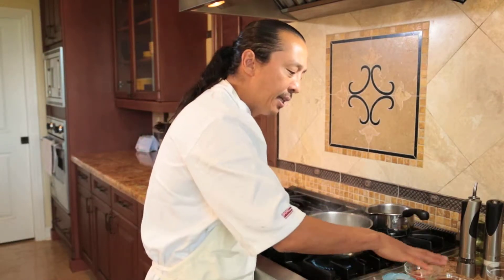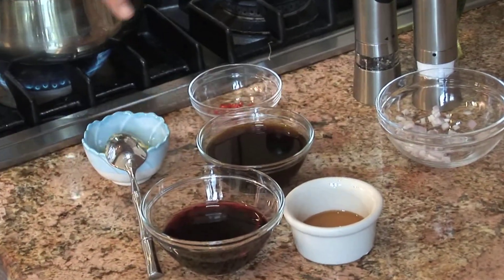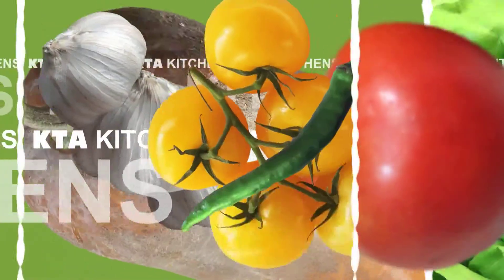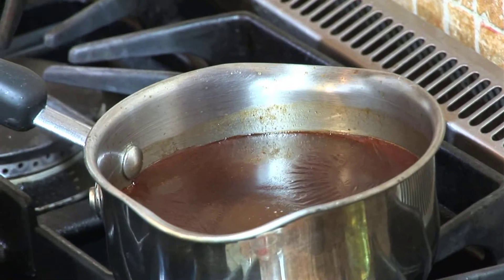We just want to get the aromatics out of the shallots and cook them down a little bit. We have all these other ingredients: some red wine, some espresso, some honey, some Dijon mustard, some chili pepper, salt and pepper of course. And I'm going to finish this sauce with some beef stock or veal stock in the back.